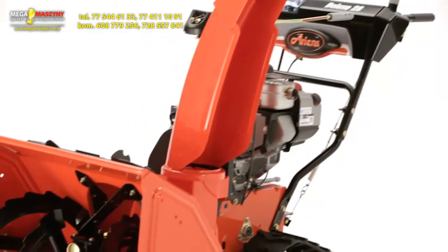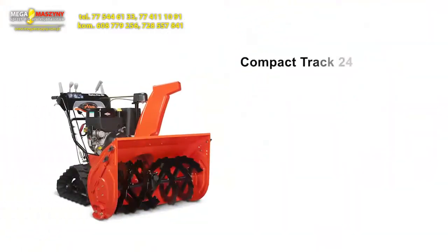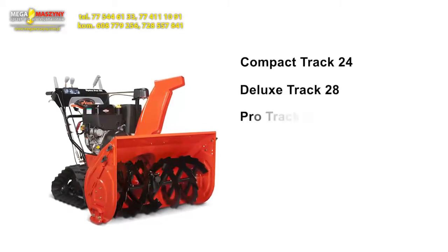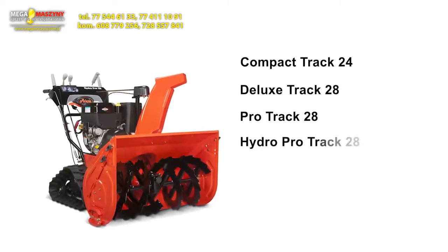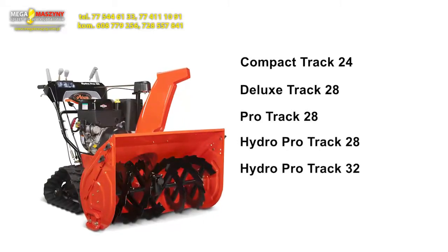The No Throw Lines spans several families of Aaron's models and includes the Compact Track 24, the Deluxe Track 28, the Pro Track 28, the Hydro Pro Track 28, and a Hydro Pro Track 32 with 12-volt start.